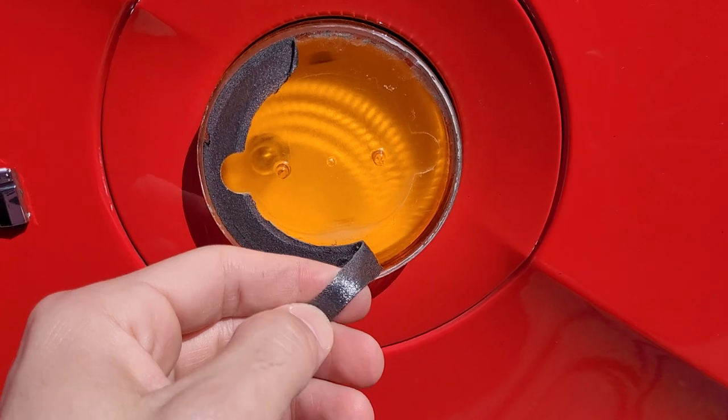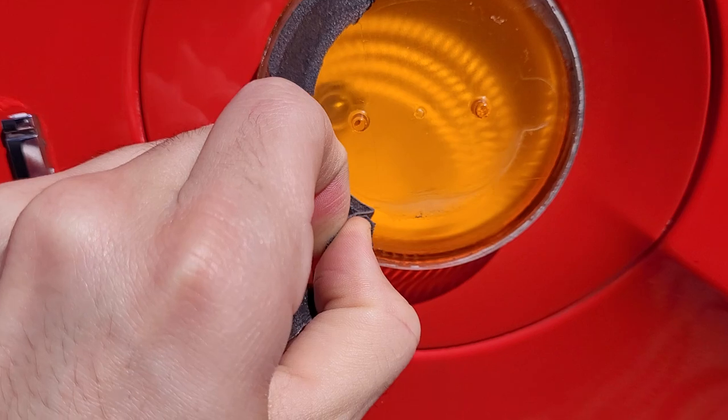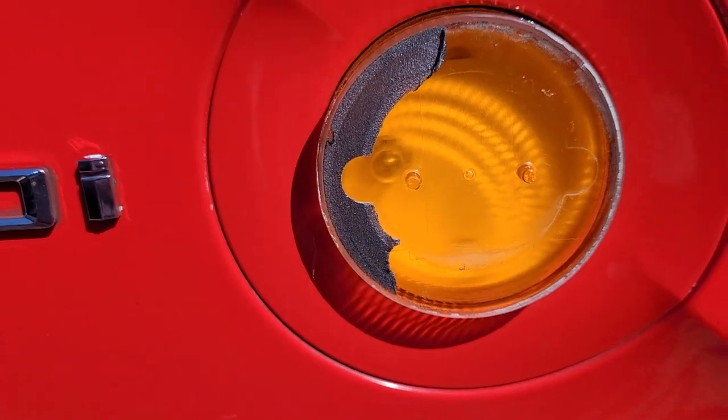But this all just peels off afterwards. So I essentially just peeled it, or cut it in half. Now I'm just peeling it back — so get that cleaned up and your new part...